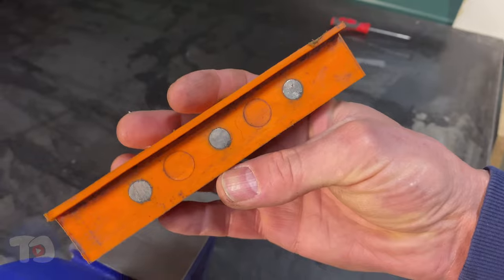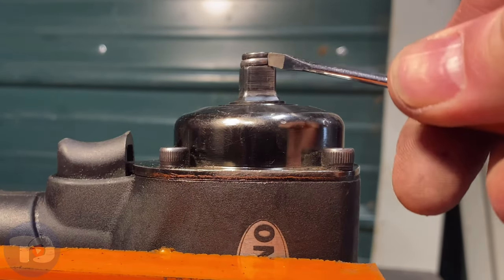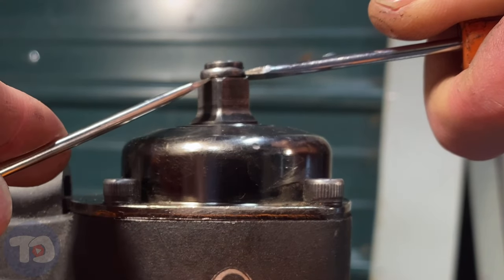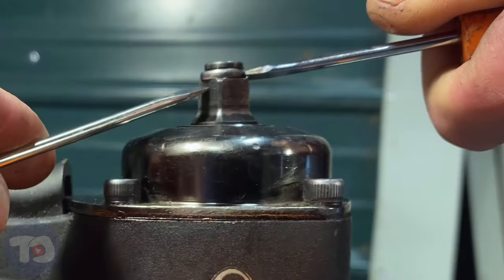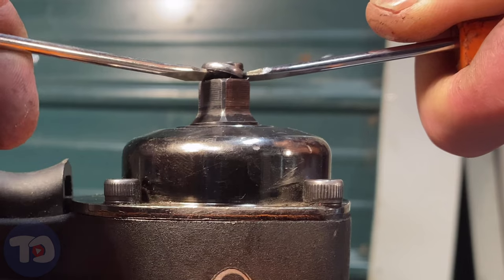I've got magnetic soft jaws that I'm just going to put in the vise. As I'm twisting, I'm going to get another screwdriver in there and just kind of pry it off.